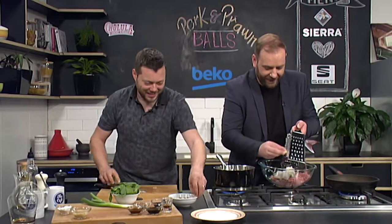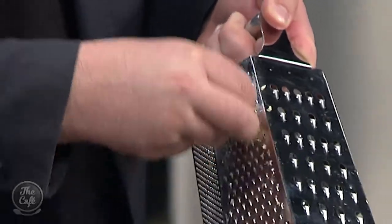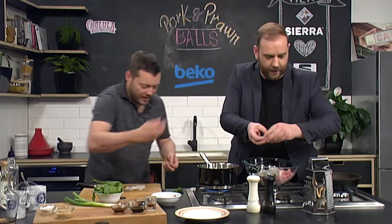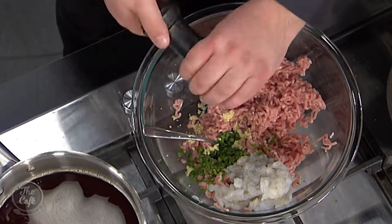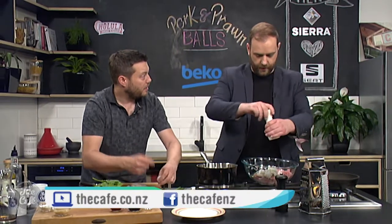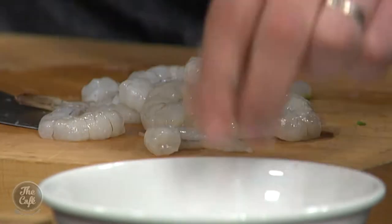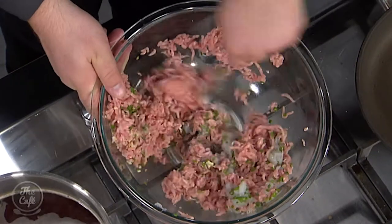Prawns go in there. Give it a good season with some salt and pepper and then give it a really good mix through. It's always a good idea to fry a little bit off in the pan and taste it — just to make sure your seasoning is right, and if you need any more ingredients you can add them at that stage. Then pop them in the fridge for about 10-20 minutes — it'll firm up slightly and make it a lot easier to roll.